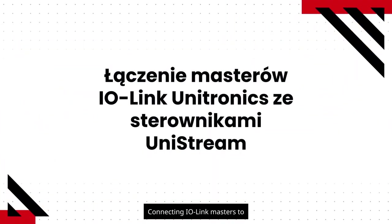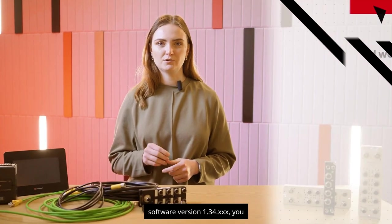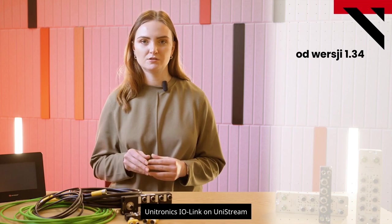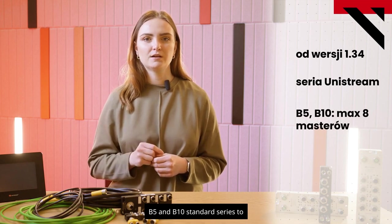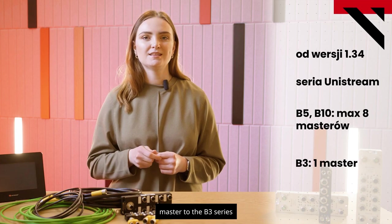Connecting IO-Link masters to UniStream PLCs: as of UniLogic software version 1.34.x, you can easily and quickly configure Unitronics IO-Link on UniStream series controllers. We can connect up to eight masters to the B5 and B10 standard series PLCs, and one master to the B3 series controllers.